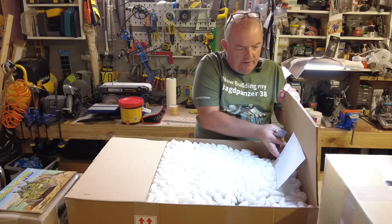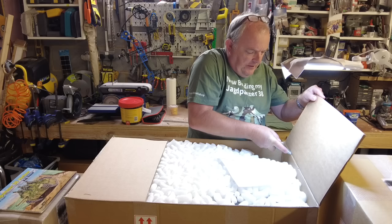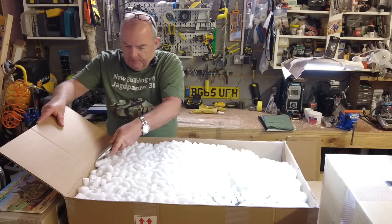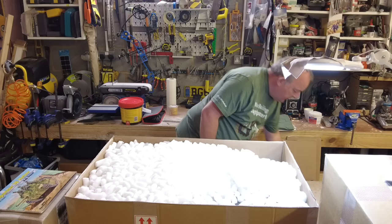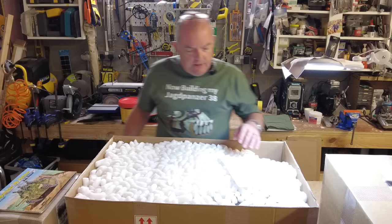I was looking at the other models that Armatek have currently got out there, but this model comes in slightly cheaper than the others, and I really wanted to have a go at building something like this because it's so different. I don't know if you've seen their website recently but the Leopard has been released very soon. I would have loved to build one of those but I've made the decision to go for the Hetzer and I'm super excited about it.